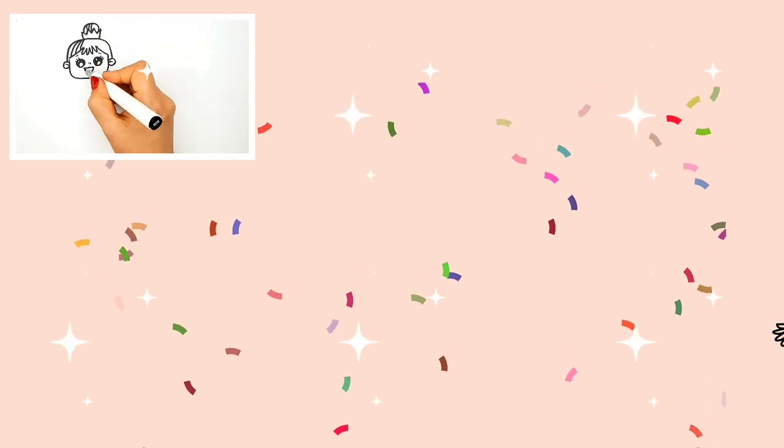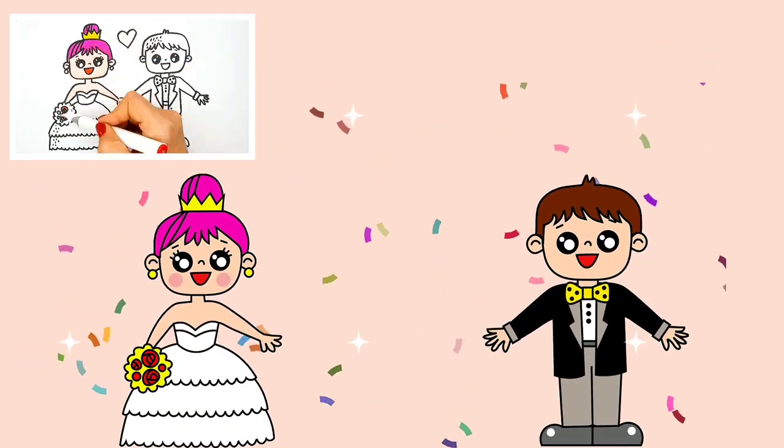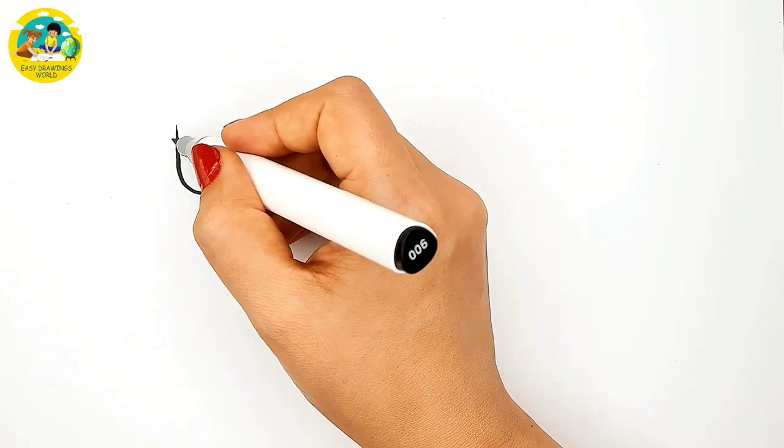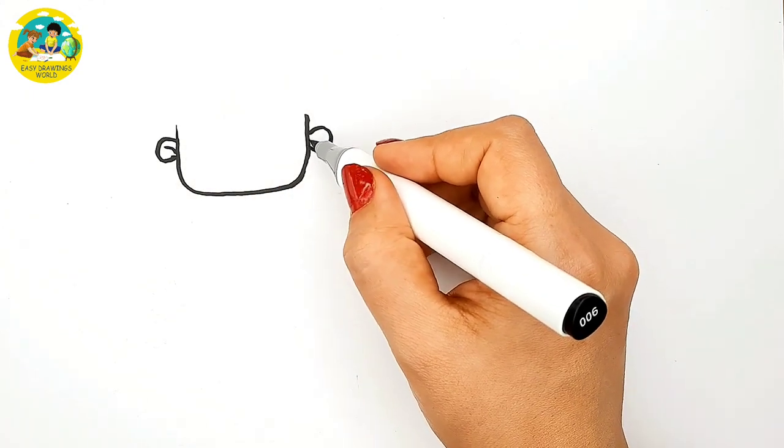The Easy Drawings Work. Wow, such a lovely couple. Let's draw this bride and groom. Hello everyone. Today we are going to draw a bride and a groom. I start with a cute bride.